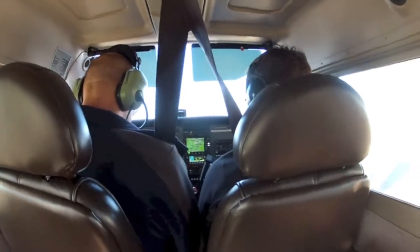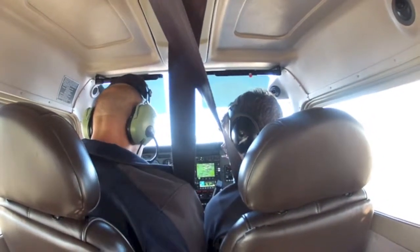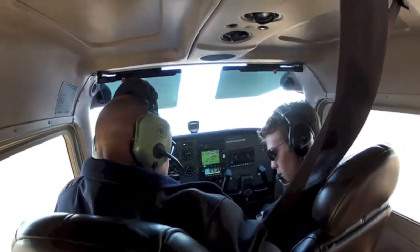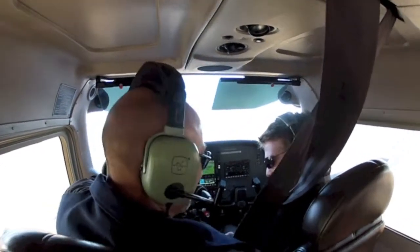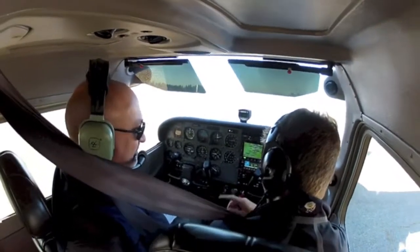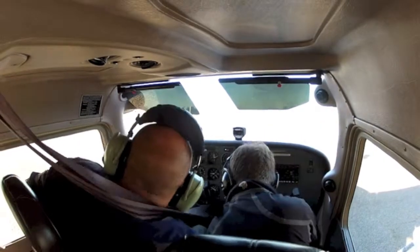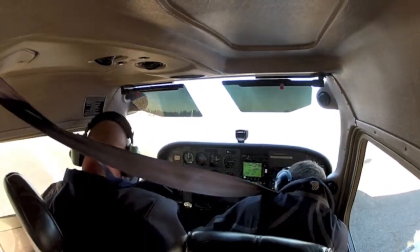So let's verify with our checklist again that we've done everything before the starting check. Coming down to the end — we did ATIS. Let's try your seatbelt again — that's going to be a tough one. We'll wait on it until we go over there. I think I got it. We may need to open the door — I'll hold it for you.